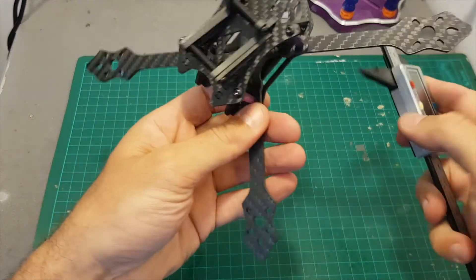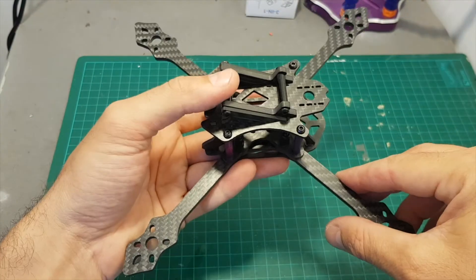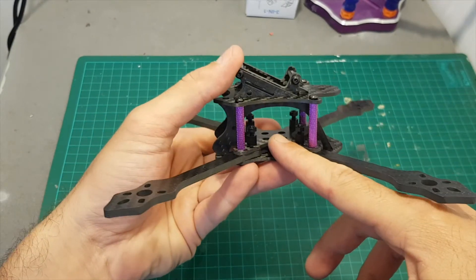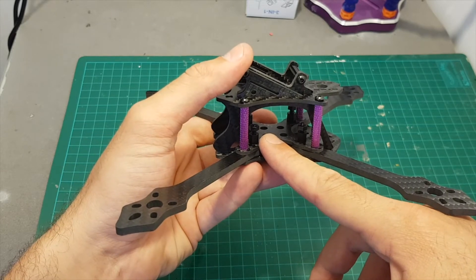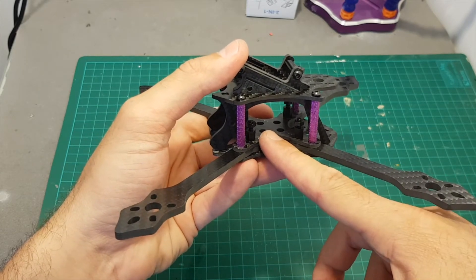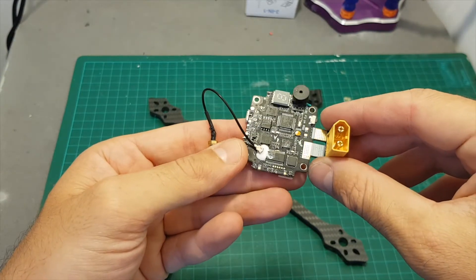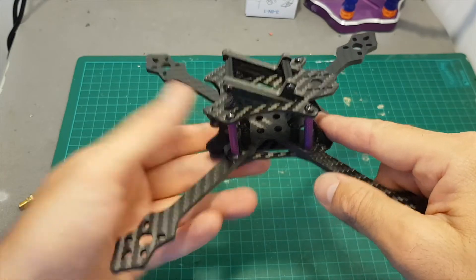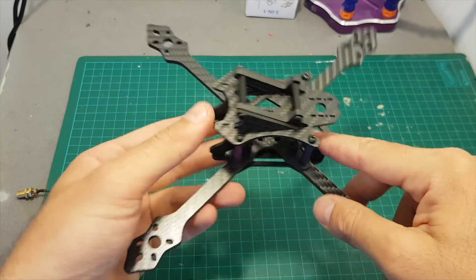The arms are very narrow — the width is only about 9 millimeters — so it's going to be a very tight build because you need to fit in a four-in-one ESC. A good idea would be to use an all-in-one flight controller that also has a built-in transmitter and a four-in-one ESC, as that will give you more space and make the entire build process much easier.